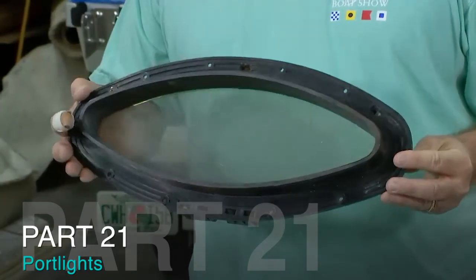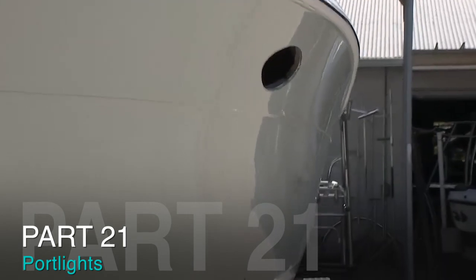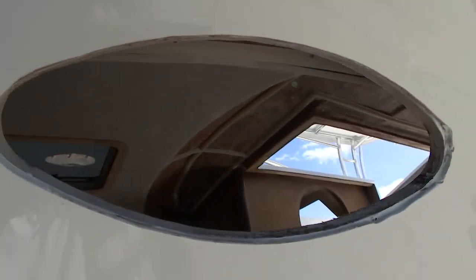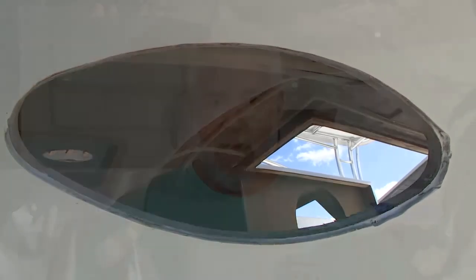This, guys, is one of the original port lights from the 1989 Pursuit 2650, which is the Taco Marine Project boat. And while the team at Canvas Designers is busy on the hull liner, I want to fill in three openings in the hull with some new replacement port lights.